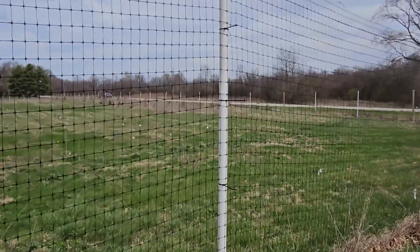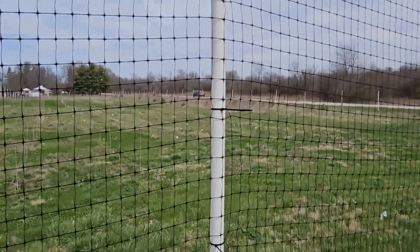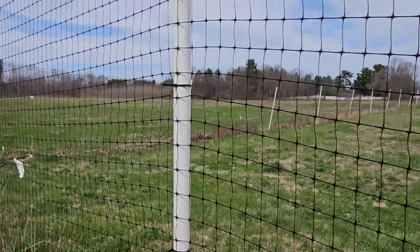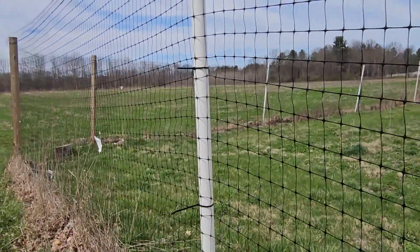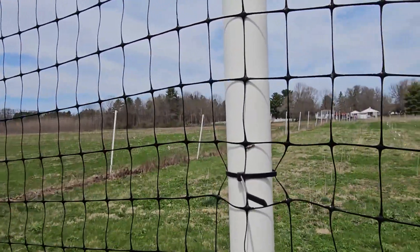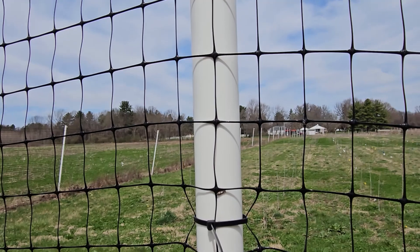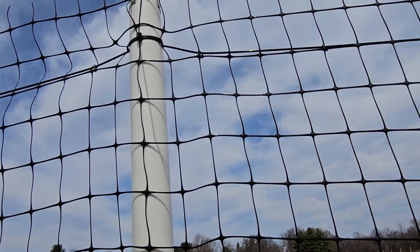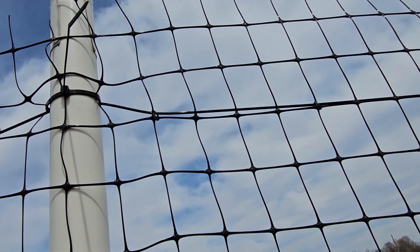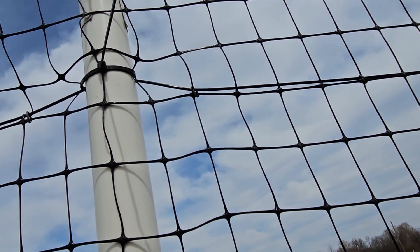This is one and a half inch by 10 foot PVC pipe slid over the top of a T-post driven into the ground, and then we can attach our mesh fencing with pole ties to the post itself. We also utilize a monoline or wire at the top to help hang the fencing from and prevent it from sagging.